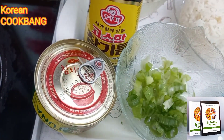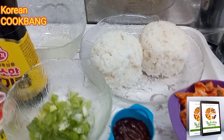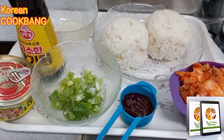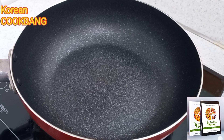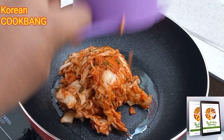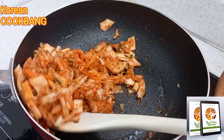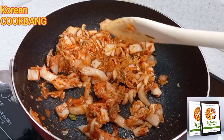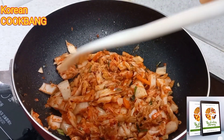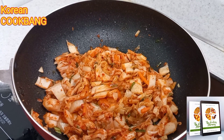The ingredients for kimchi fried rice are: a cup of fermented kimchi, a little pepper paste, spring onions, vegetable tuna, two cups of cooked Korean rice, sesame oil, and two spoons of vegetable oil. I pour the vegetable oil into my pot and stir-fry the kimchi just a bit — I don't want it to lose its freshness and crispiness.